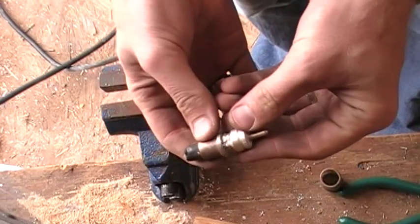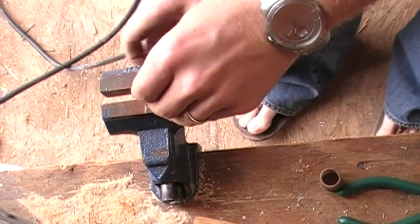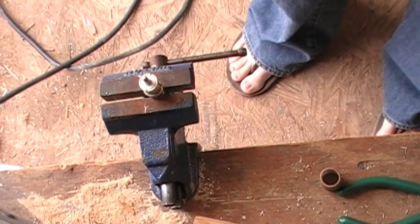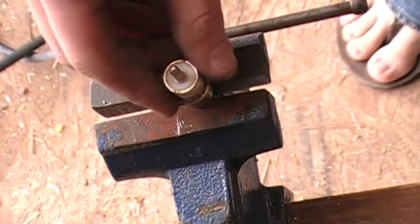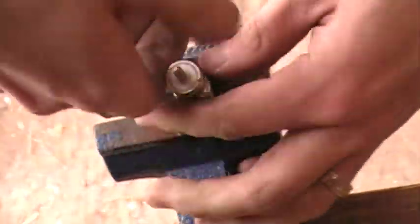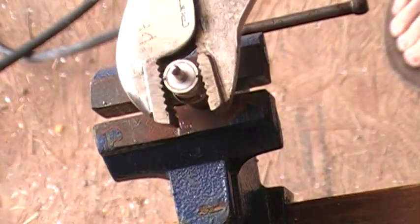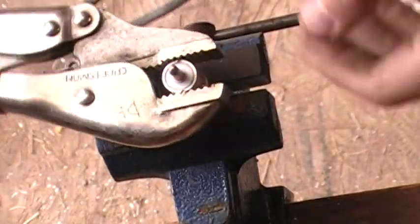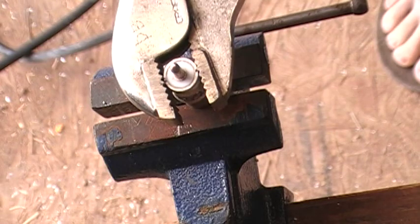All right, so we now have our connector. Now what I'm going to do is place this in a vise right here and just tighten that down. Depending on how tight this is and how much solder they used, you might want to use a pair of vise grips. Now we're just going to twist this and you'll hear the braid kind of breaking. I'm going to take my vise grips and just spin that. The center pin is going to stay stationary and the outer part of the connector is going to be able to spin.